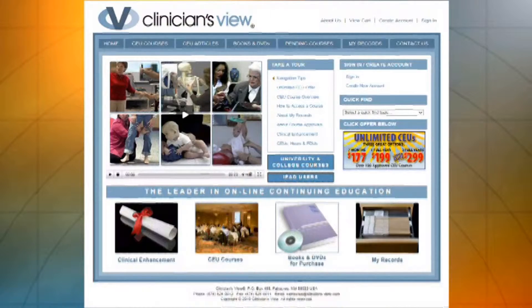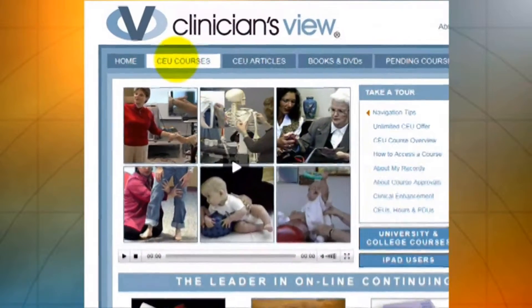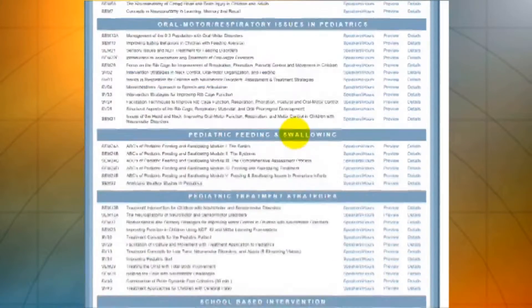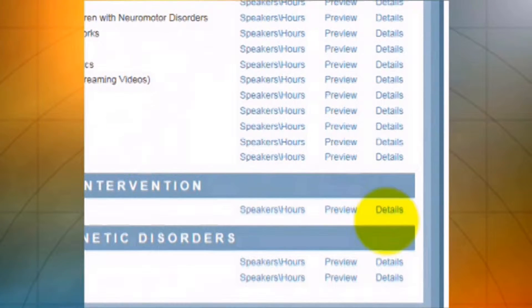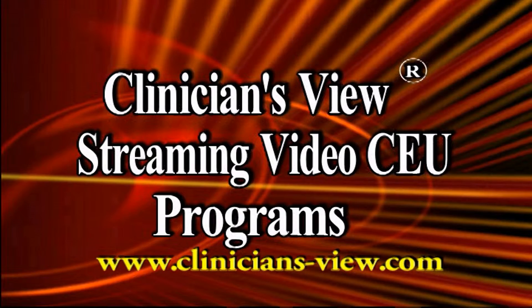To find this course, go to clinicians-view.com, click on CEU courses, scroll down to the seminar title, click on preview for an extended preview, and click on details for course description and learning outcomes. Remember to subscribe to our YouTube channel and see us on Google Plus and other social media outlets. Clinicians View, www.clinicians-view.com.